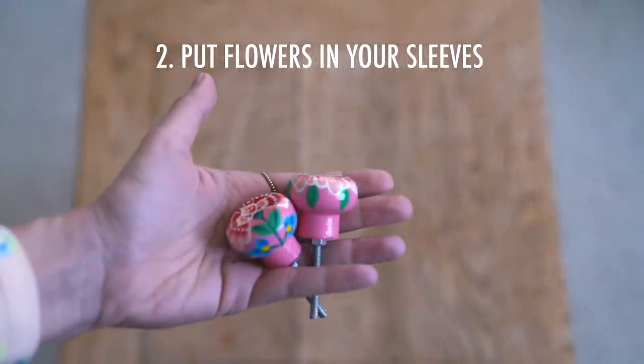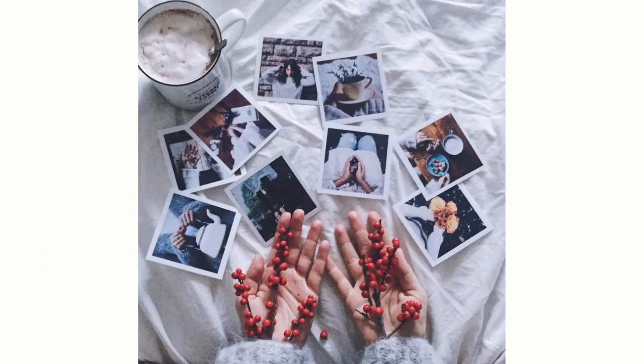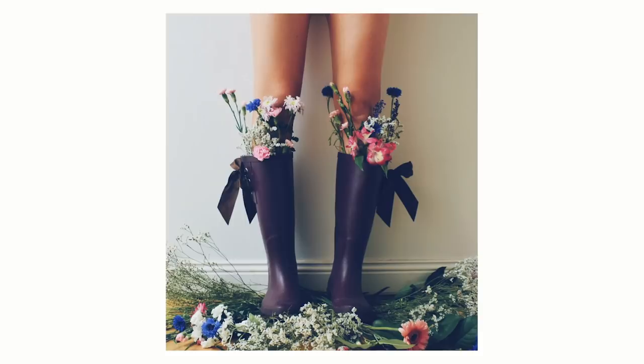Number two is to put flowers in your sleeves. This is maybe not such an original idea, but it's a really fun way to bring some texture into your photo and it's just very whimsical. And that brings us to number three, which is to put flowers in your boots — a variation on the theme never hurt anybody.